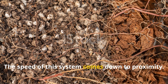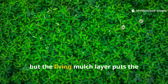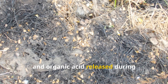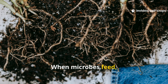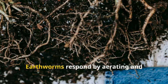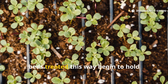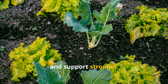The speed of this system comes down to proximity. Compost piles concentrate decomposition away from the soil, but the living mulch layer puts the process right at the root zone. That means every molecule of nitrogen, carbon, and organic acid released during decomposition is immediately accessible. When microbes feed, they excrete humic substances – natural growth stimulants that improve nutrient exchange. Earthworms respond by aerating and enriching the topsoil, accelerating the cycle. Within just one growing season, beds treated this way begin to hold moisture longer, resist erosion, and support stronger, healthier plants.